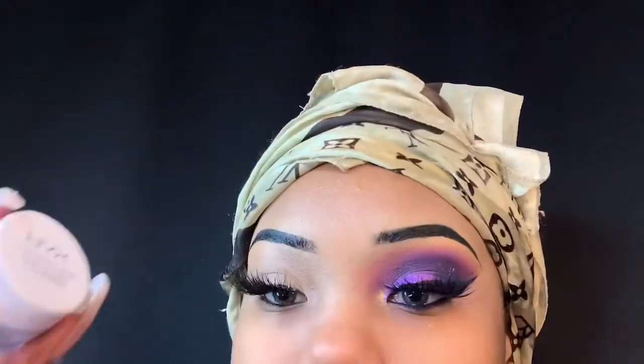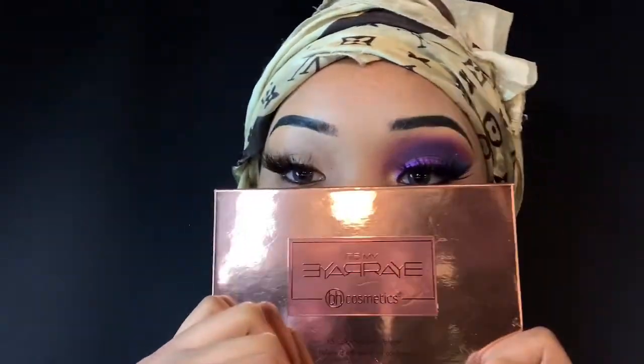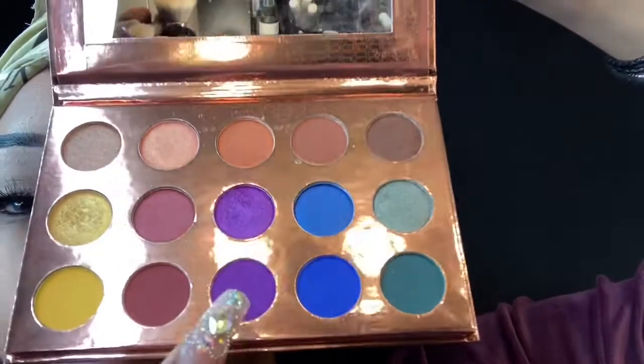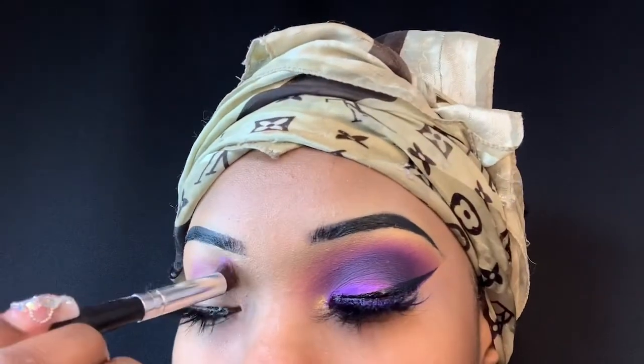Okay let's get started. You gotta prime your lids, especially when you're dealing with colors. I'm using the NYX primer as usual — the white base — but to be honest I don't really like it, so I did go in with a concealer. I'm gonna go in with the purple. Let me know what's the best eyeshadow primer.